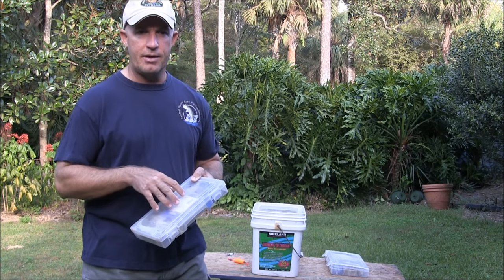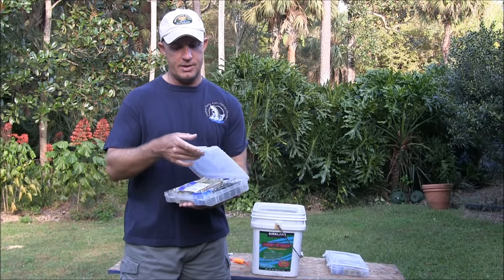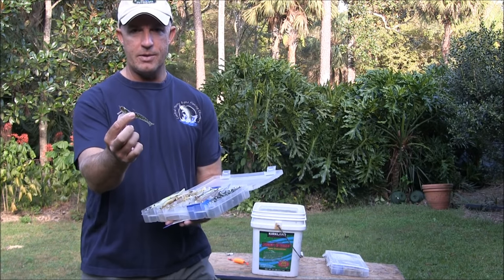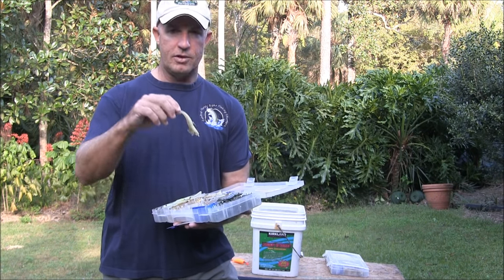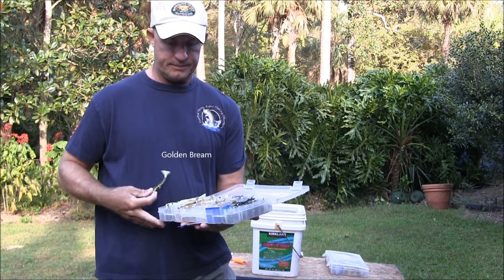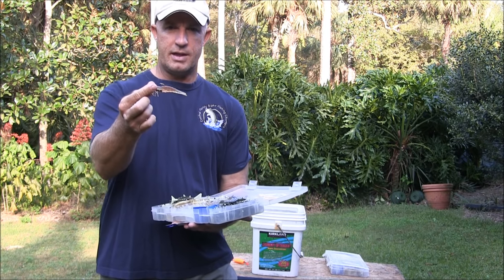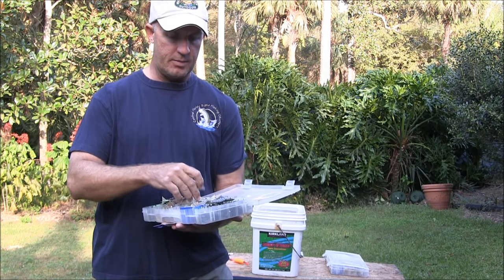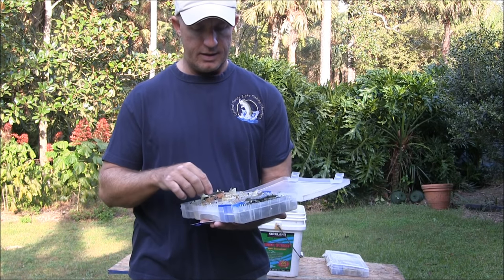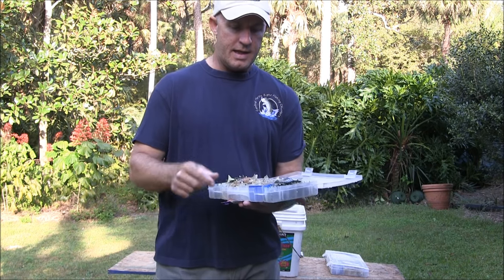I carry the same stuff all year round, and in the summertime I might add a couple other boxes, but you're always going to find my favorite box, which is my box of shrimp. In here I have various colors: watermelon holographic — which you hear me talk about a lot — gold and glow, brown with a glow tail, and some clear ones. These are the quarter-ounce DOA shrimp. My favorite for snook and tarpon is the holographic. I carry these all year round and catch all kinds of fish on them — you'll never find me out on the water without these.